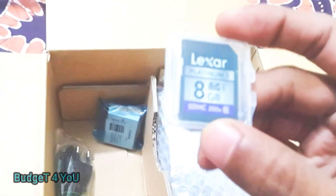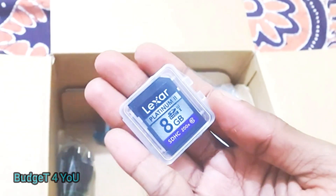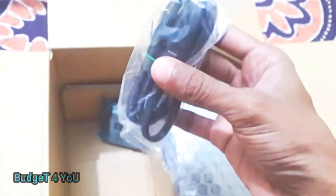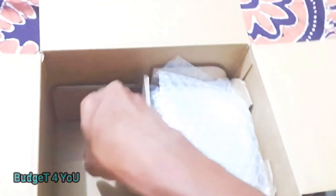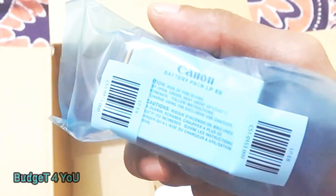This is the 18-55mm kit lens — a normal kit lens that you can use. Here is also a memory card in the box. However, this is a fake memory card, not an original one. And this is the charging cable and battery.